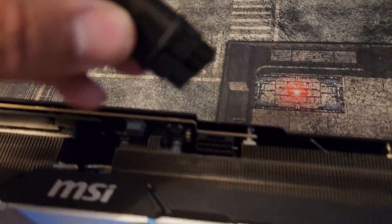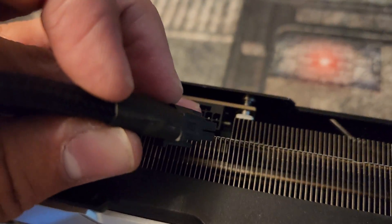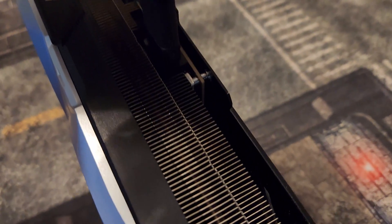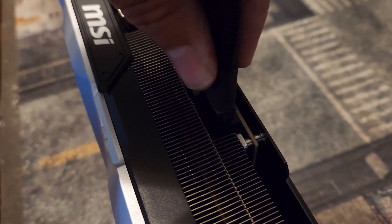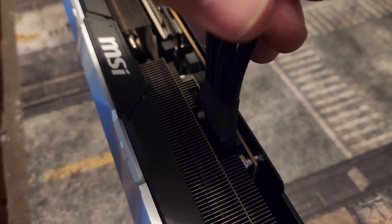So you bend it first, and then when you install it, you need to make sure that the sensors are lined up with the sensors. Just slide it in for a quick loose fit, and then you're going to listen for a click. You hear that click? That means it's in and everything's good.